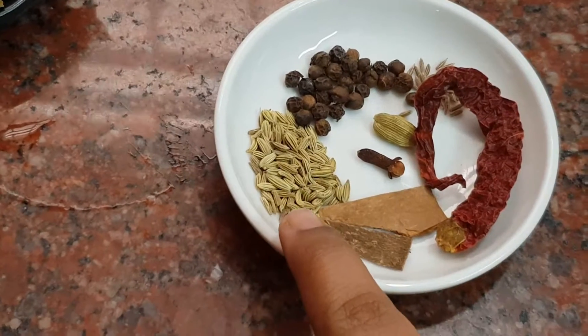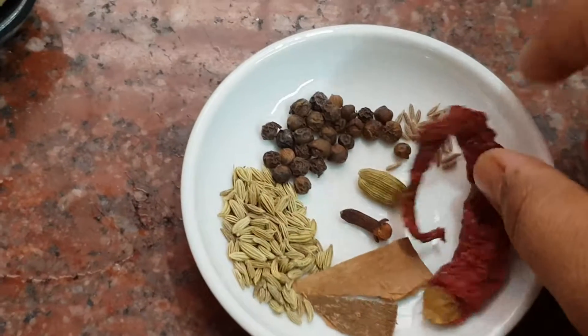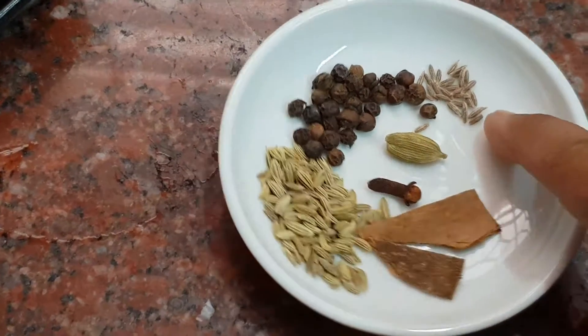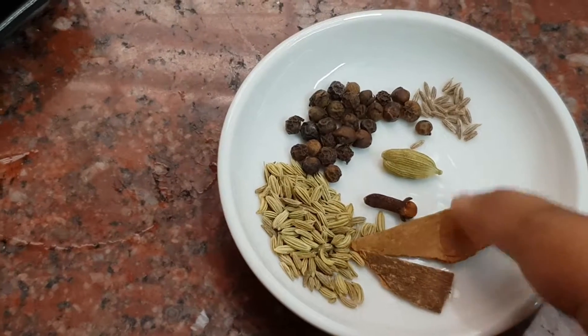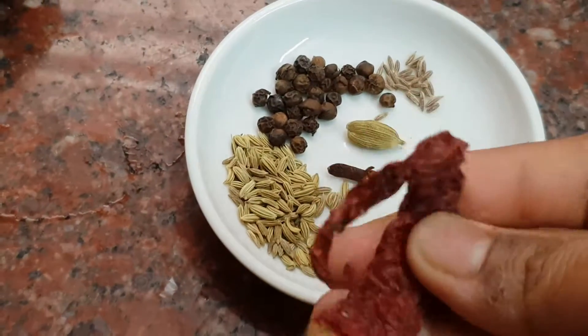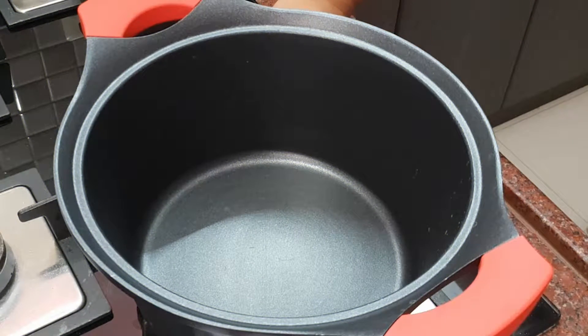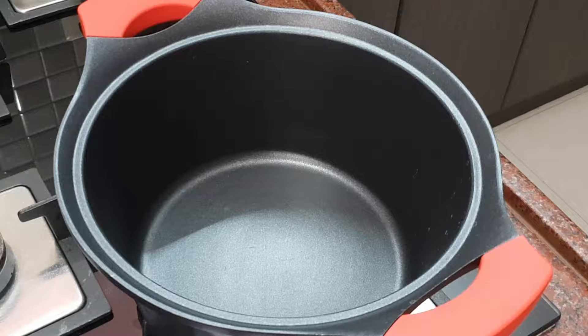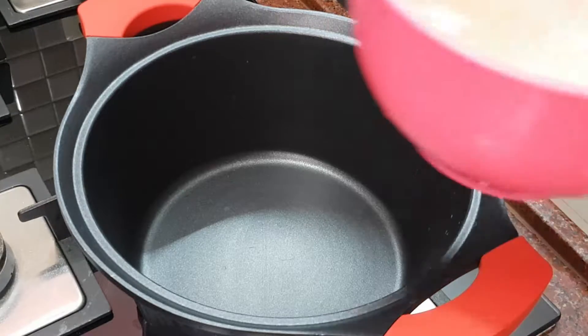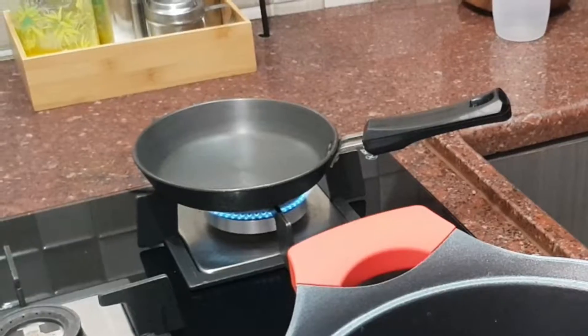You can taste a little bit and adjust. You can add a half spoon, a half spoon, a pinch, and a medium size portion. You can add Kashmiri chili — it will give a nice color. Make them clean, then add to the shrimp.